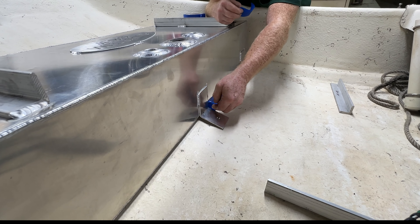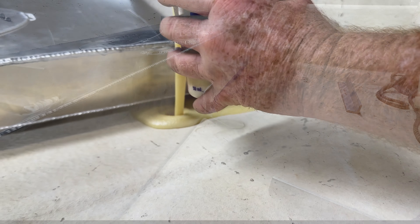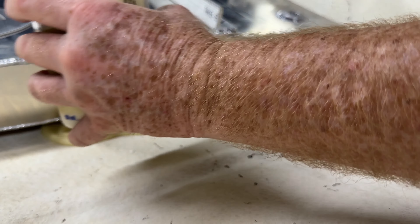We're going to go ahead and finish taping this up and then get set up for the perfect pour. For those of you that might be wondering, this is a two-part foam. It is a closed cell variety, so it will not absorb water.